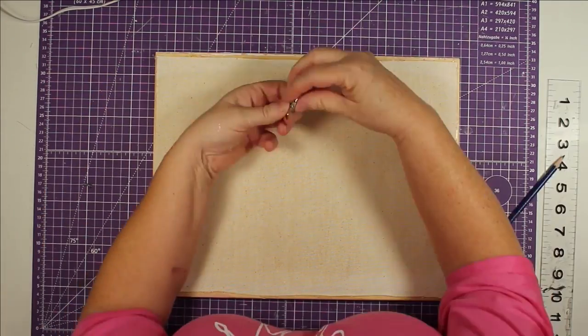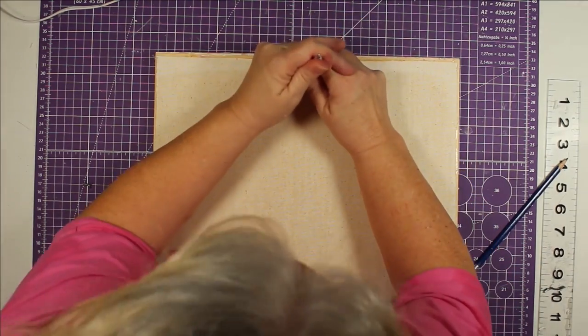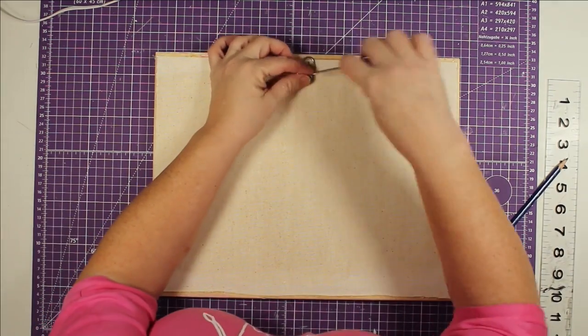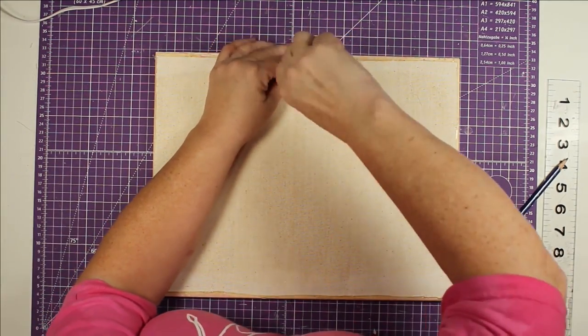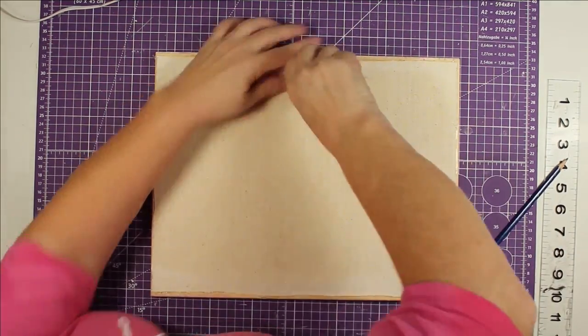I want to put a hanger, so I find the center of my canvas and mark it, then put my hanger there. I take my little pokey tool from Dollar Tree and make a starter hole, then use my little screwdriver and the screw that came with it to screw it in, and this project is complete.